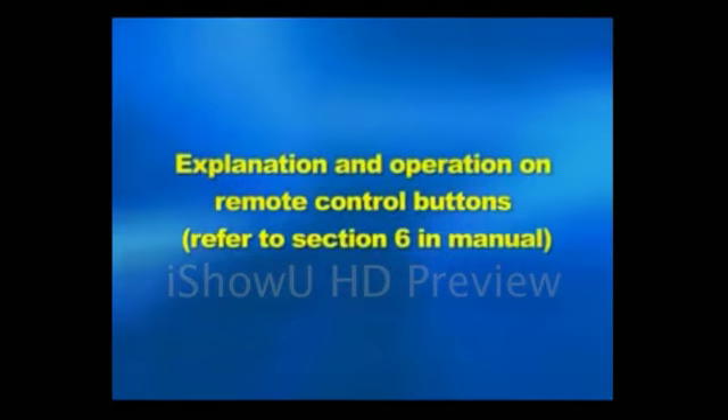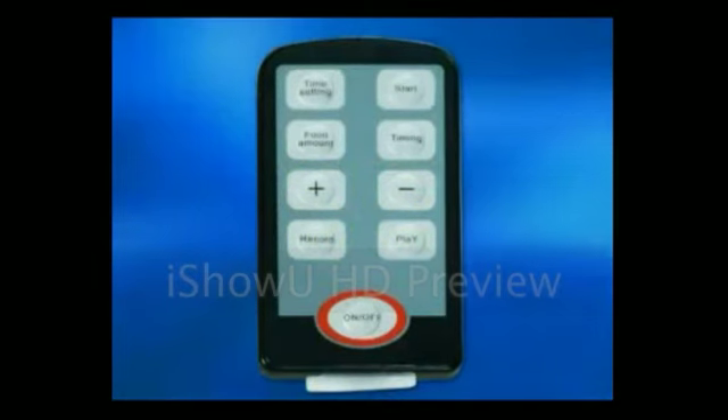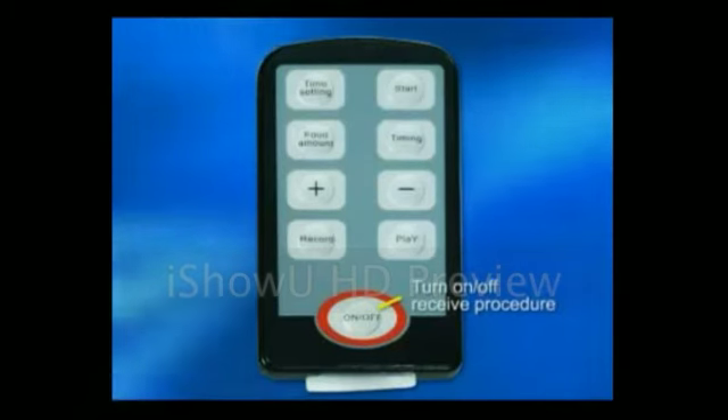Explanation and operation of buttons. Remote controller on and off button: this button is used to turn on or off the reception program.